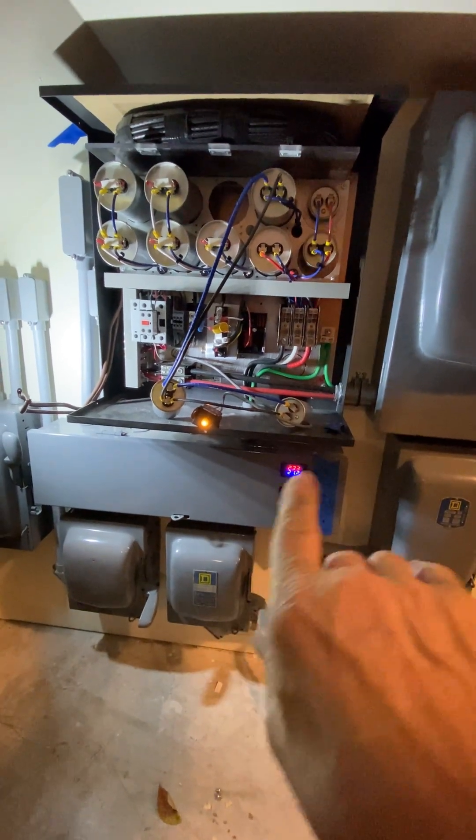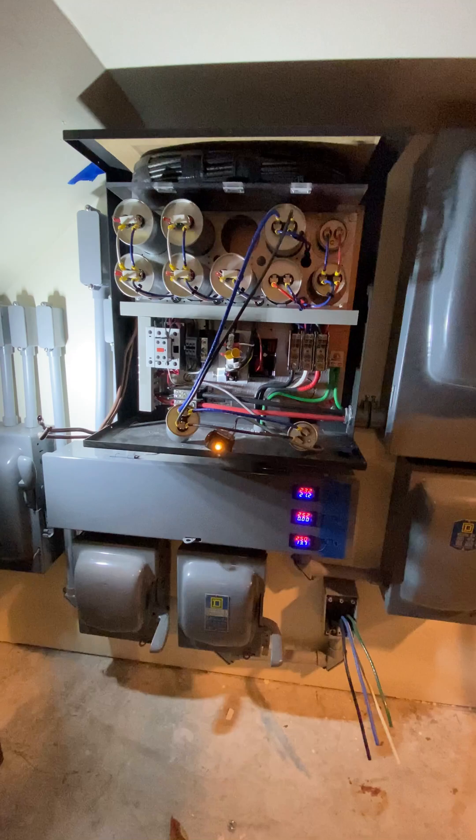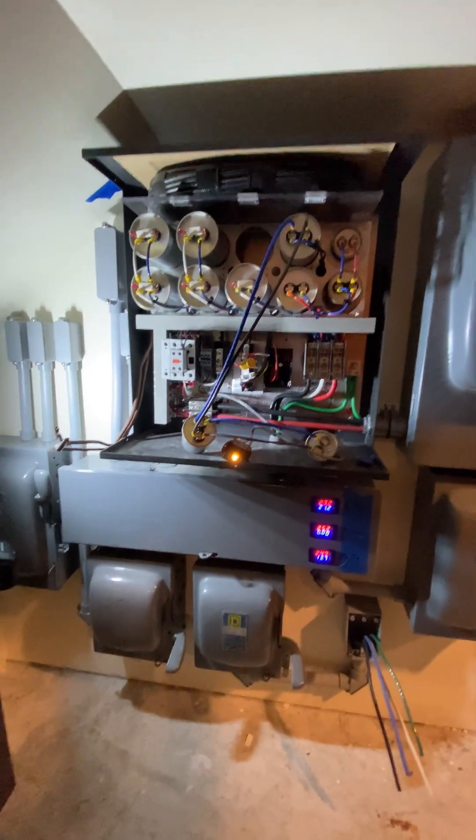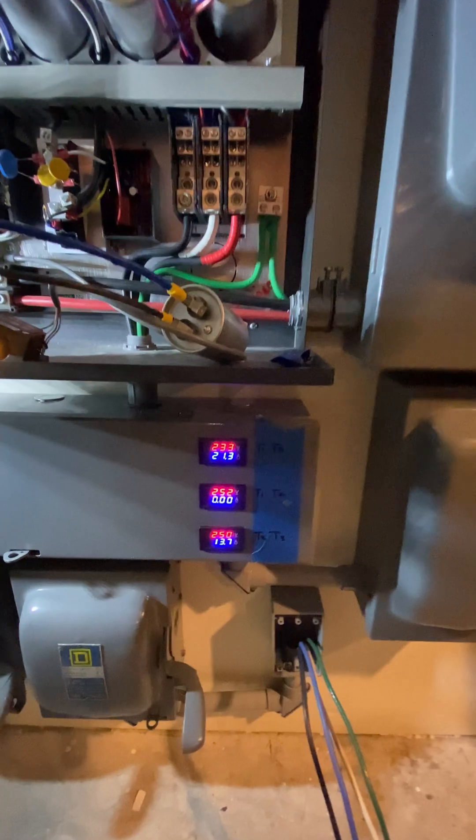I'm just fine-tuning the capacitance of this SmartBoost rotary phase converter, and you can see I've got my voltage here.